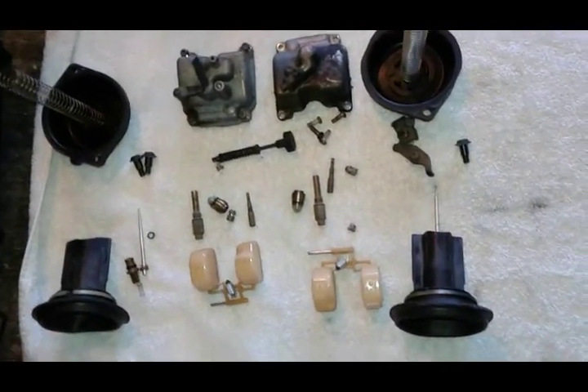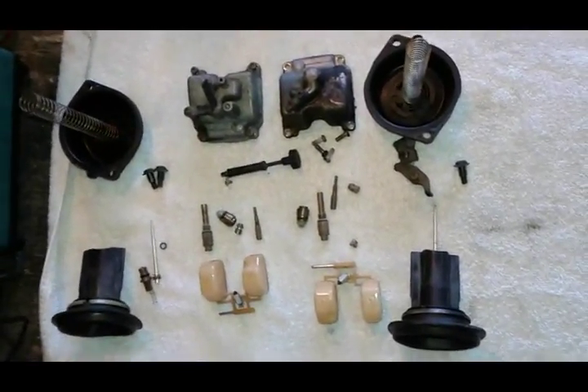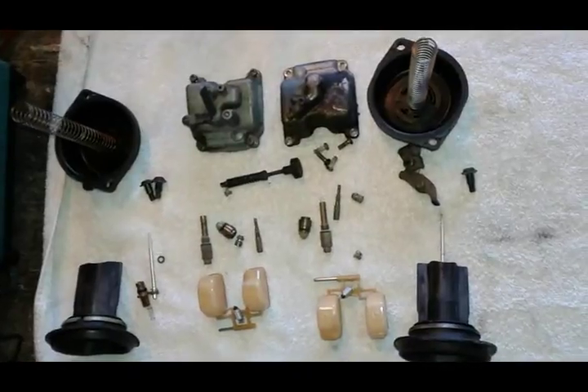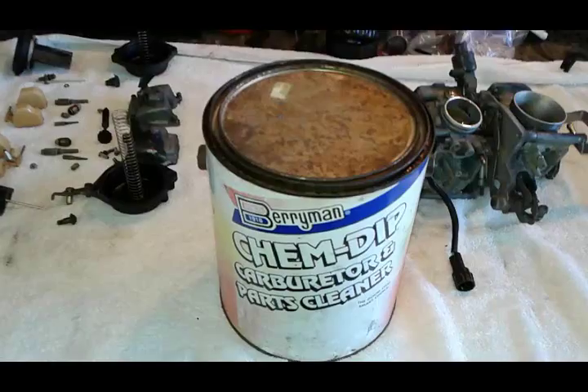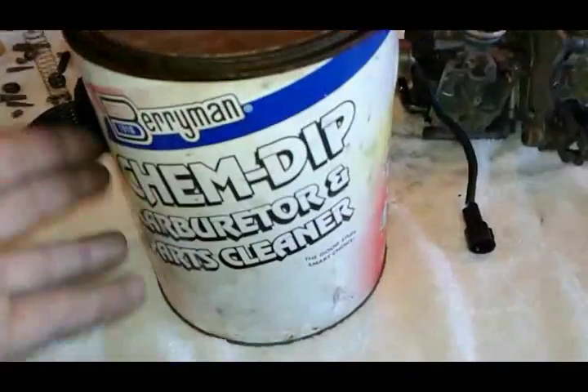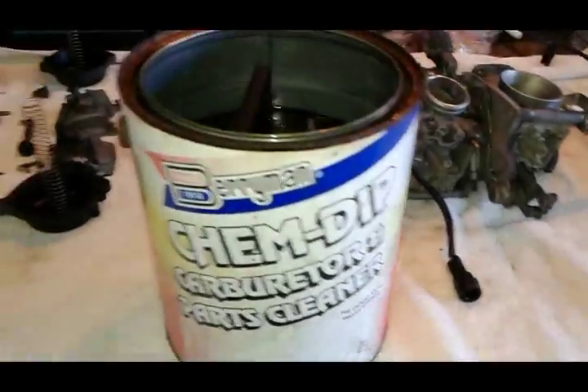I want to show you how important it is to keep your parts organized when you do a carburetor job - always do it in a clean environment. All my jets are sorted by their corresponding carburetors, from the top and from the bottom. Next thing I'm going to show you is this must-have chemical when you're cleaning carburetors - you can buy it at Walmart for less than $20.